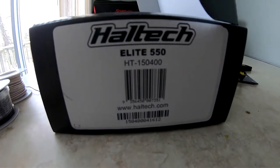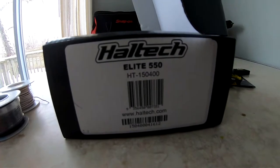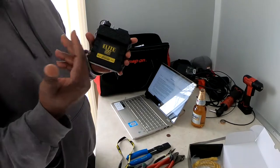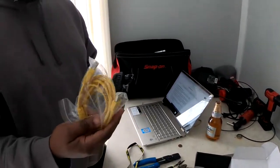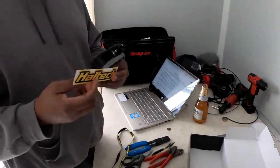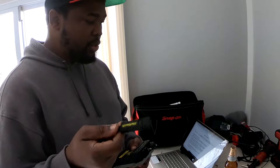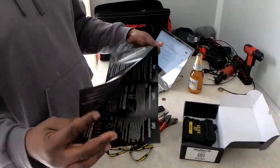The part number, if anybody's interested, is HT-150400 — that's for the HAL Tech Elite 550. So let's talk about what we get in the box. Obviously we get the ECU itself, we get the USB cable for communication to the laptop, and you also get a cool sticker. We also have a flash drive that comes with all of the HAL Tech software so you can install it onto your computer. We also have a quick start guide that goes through all the features of the ECU.